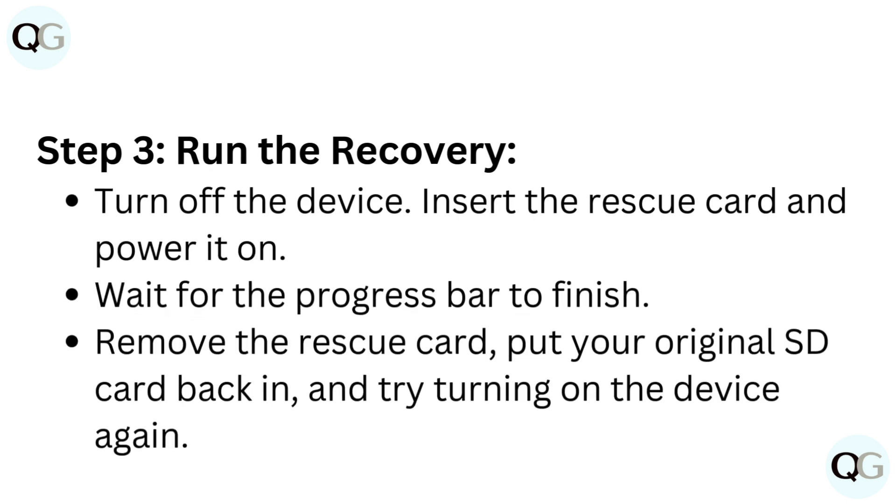Step 3: Run the recovery. Turn off the device, insert the rescue card, and power it on. Wait for the progress bar to finish. Remove the rescue card, put your original SD card back in, and try turning on the device again.